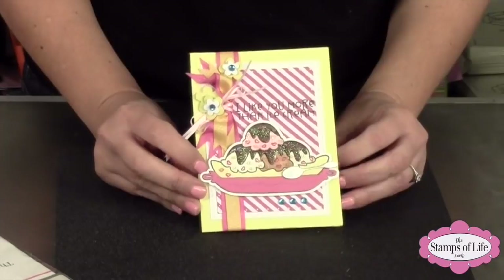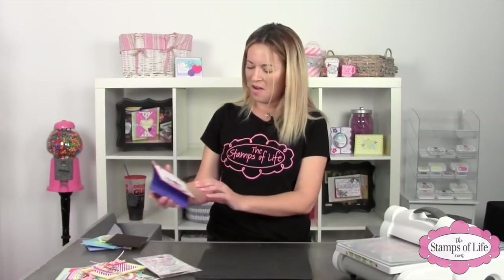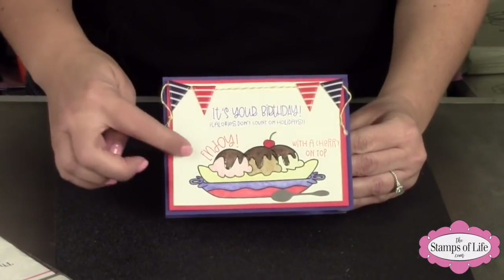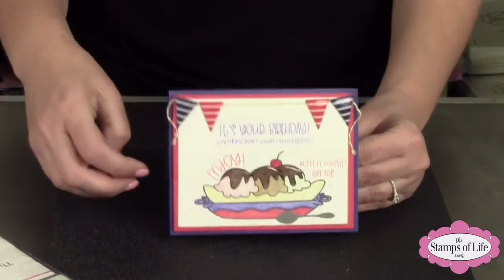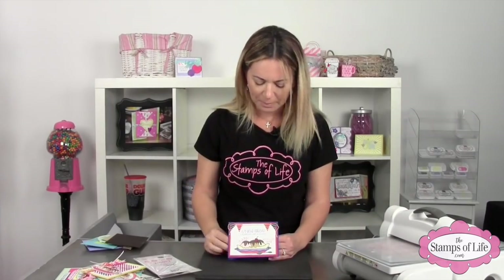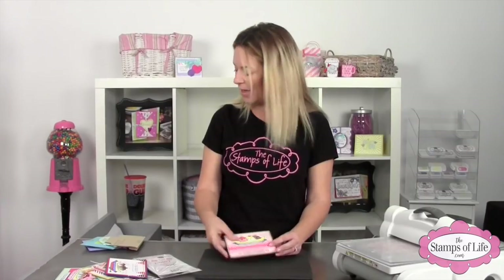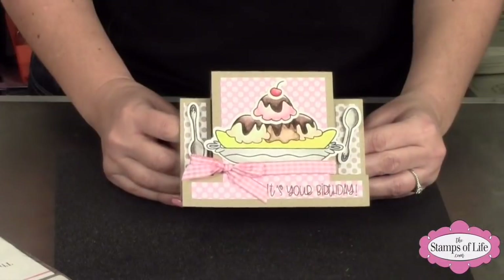Here's one with glitter that says 'I like you more than ice cream' — which is quite a lot! And here's another birthday one. Vanessa did this one where she took the sentiment and made it go around the ice cream image — another great technique. You're not married to keeping it straight; you can curve it a little bit. Here's another one — 'I like you more than ice cream' — I love that!